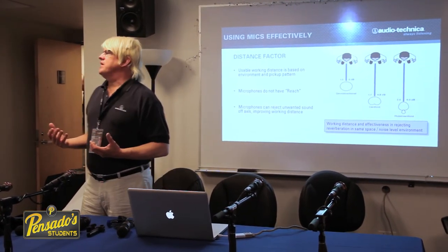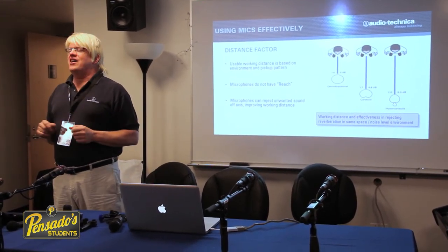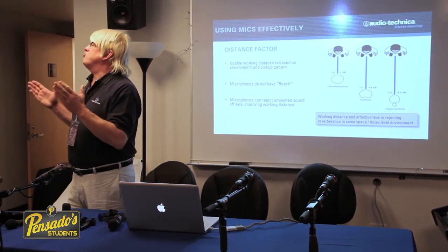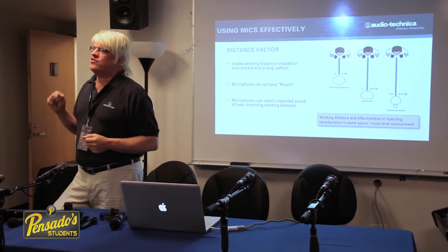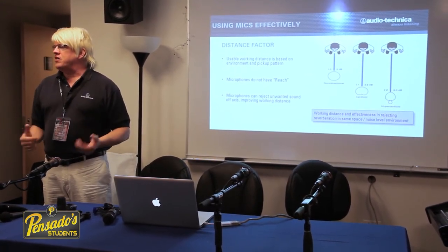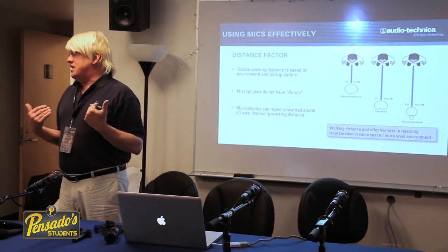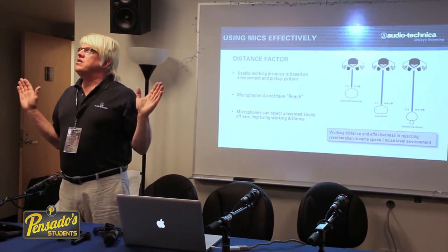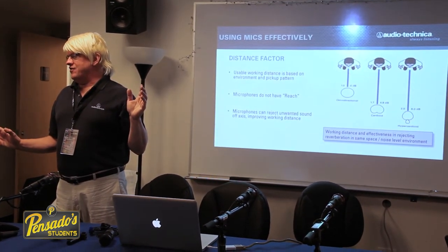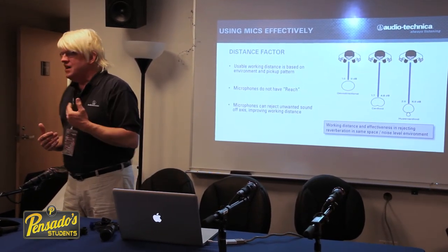This brings us to distance factor or working distance — video people call it reach. Microphones don't actually reach. If a microphone could grab the sound of someone in the back row and make them as loud as someone up close, the inventor wouldn't be teaching — they'd be on a beach in Acapulco. Unfortunately, that's a law of physics we can't break.